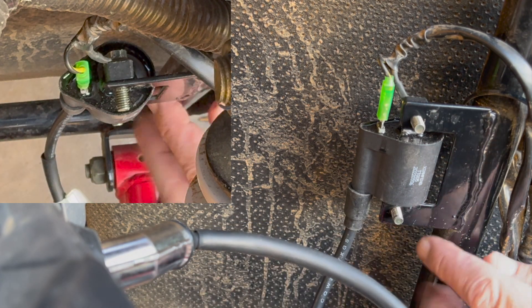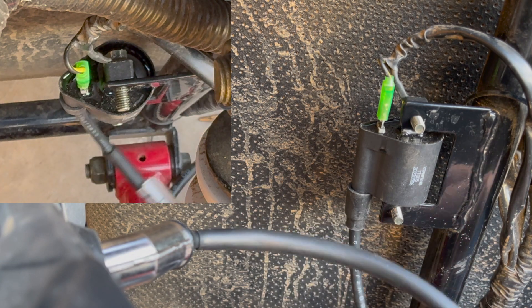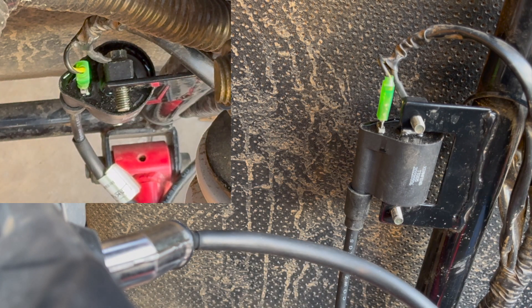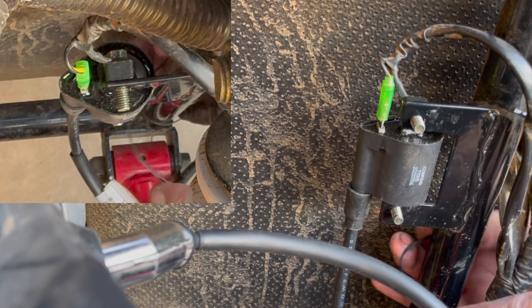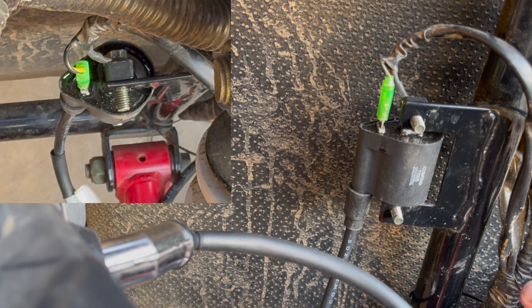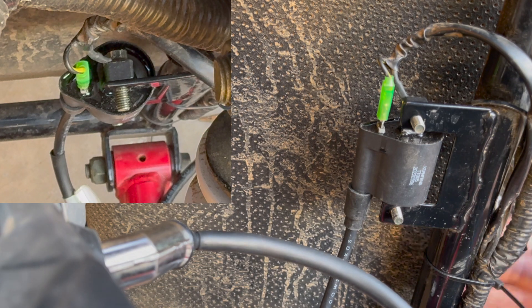You're going to take your zip tie and hook everything back up accordingly. Wrap that around there — I'm not going to add any extra wire wrap on the wire, that's not going to be an issue. Go ahead and put your zip tie on. Easy peasy. Make sure everything is nice, pretty, and secure.